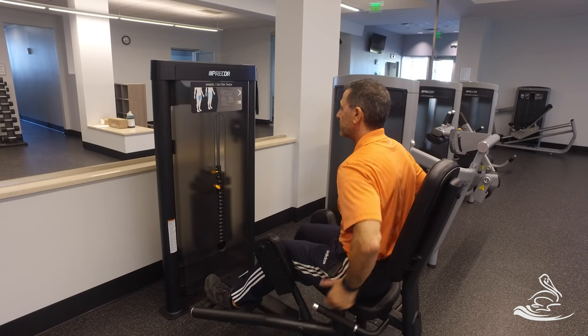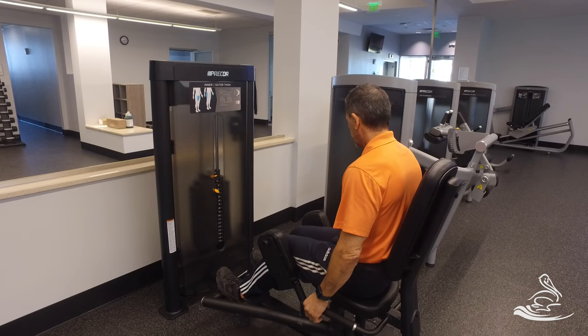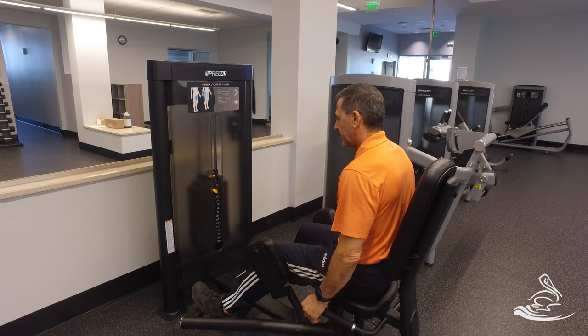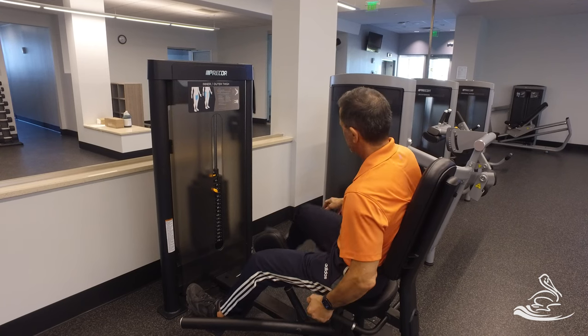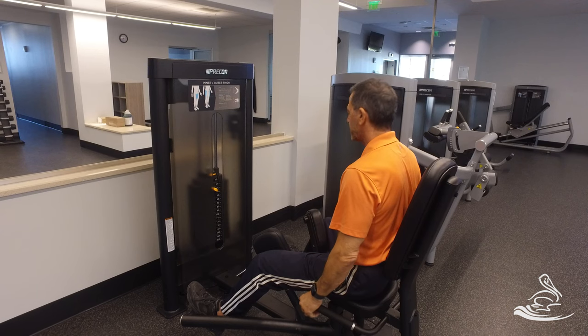This is working the glutes primarily. When you're done with that exercise, let it click, then open up the leg mounts slightly and switch the pads around to the inside for the inner thigh. Do the same with the other leg and place your feet back onto the pedals at the bottom.